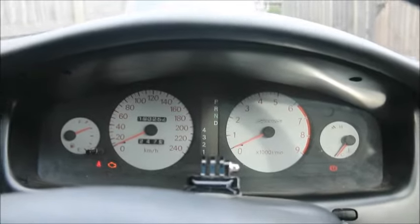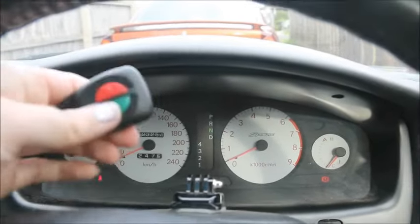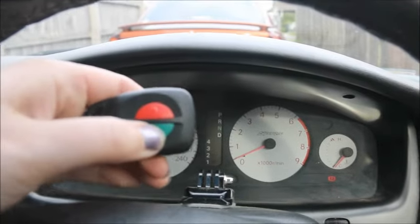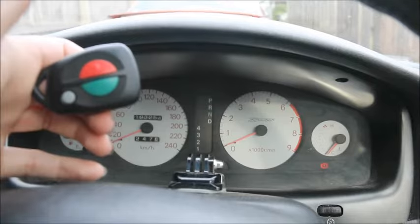The hazards will flash when it's ready for you to program your new key, and the way that you program the key is simply press any button. The hazards will flash to confirm that the button has been accepted.